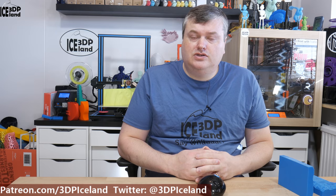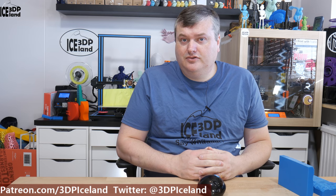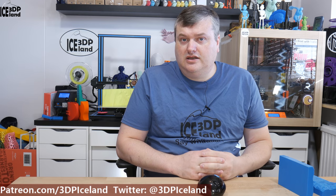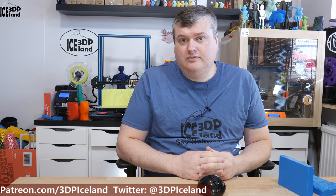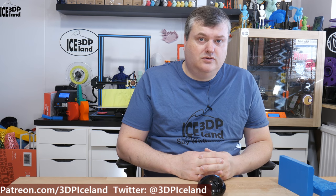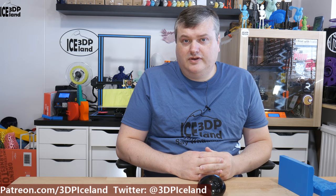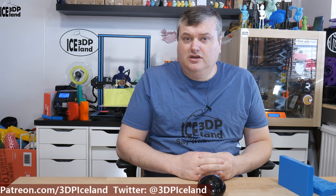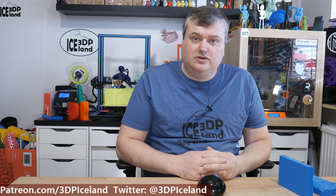Often when I showcase my landscape prints and put videos or pictures of them on Twitter, I get asked how I prepare the model for printing and how I can get the landscape model so smooth on the surface — whether I do sanding or what I do to get the surface finish really smooth. I want to show you how I print the models.